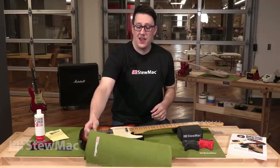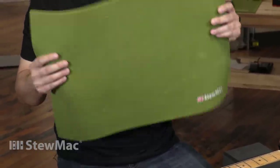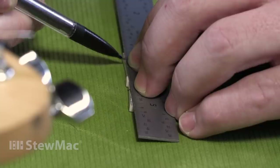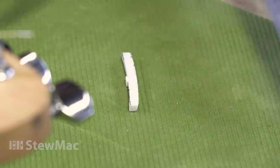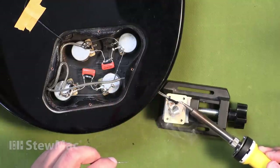The first item we're going to look at is the StewMac Bench Pad. It's got an anti-slip surface. It's very thick, so it'll protect the guitar. It's got a nice green color, which really helps you find very small pieces of hardware. It also helps you notice debris, like solder chunks, that could potentially damage the finish.